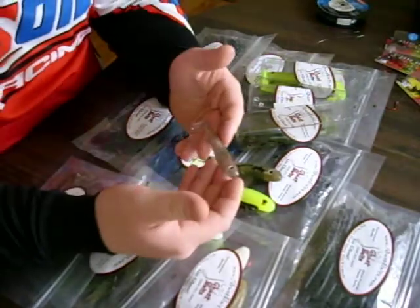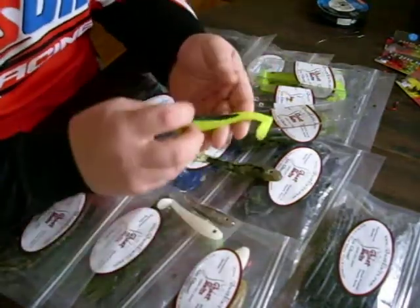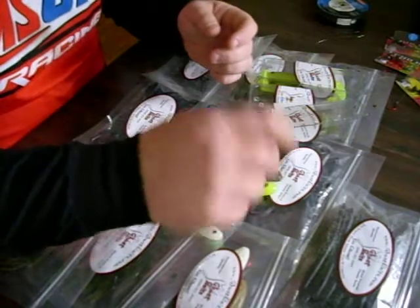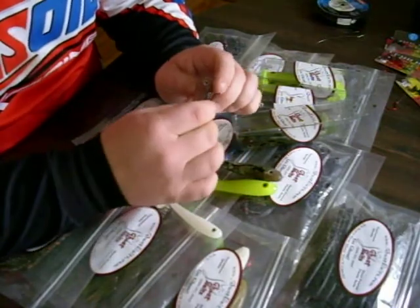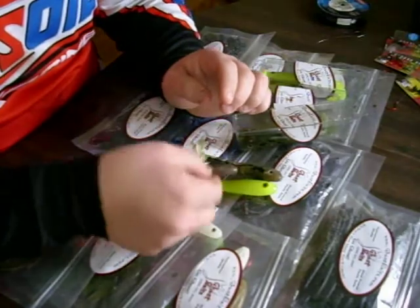Now these are the three and a half inch swim baits from Ghost Baits. This is the four and three quarter. The four and three quarter is a hollow bellied swim bait. And your three and a half inch is a solid swim bait. Real durable, great for small mouth. They don't get tore up like a lot of other soft plastic swim baits out there.